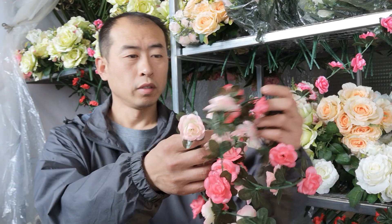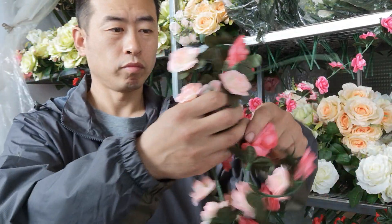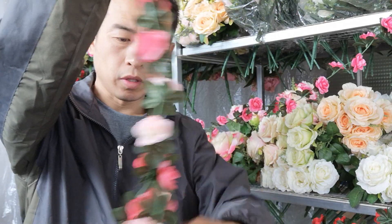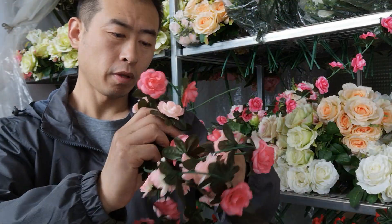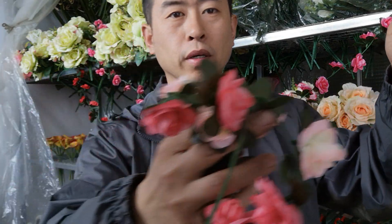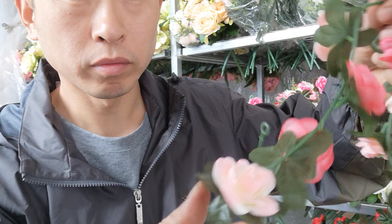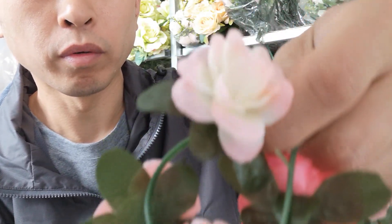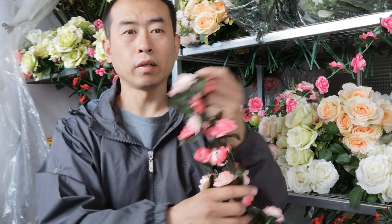Let's take a look at the flower's eye weight. This is the light pink with the roots, two colors. Take a look at the quality — very, very good. They are easy to use for your wedding party.